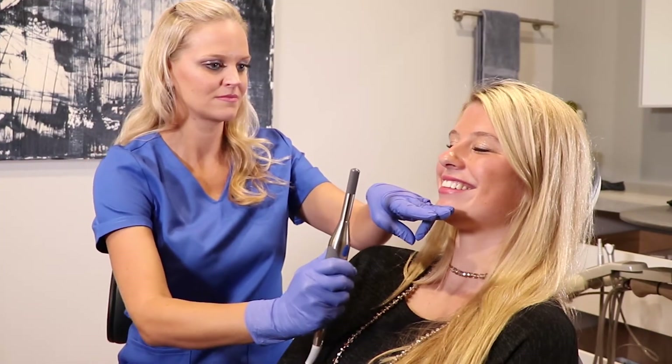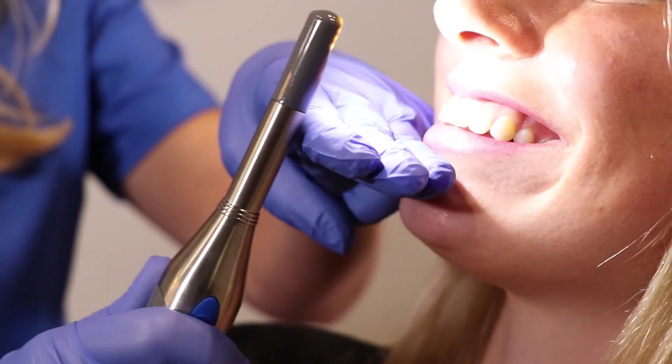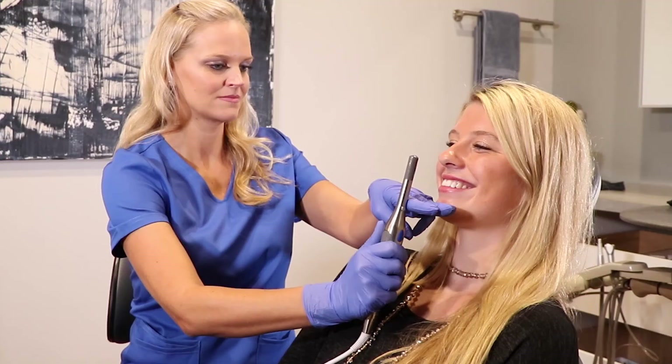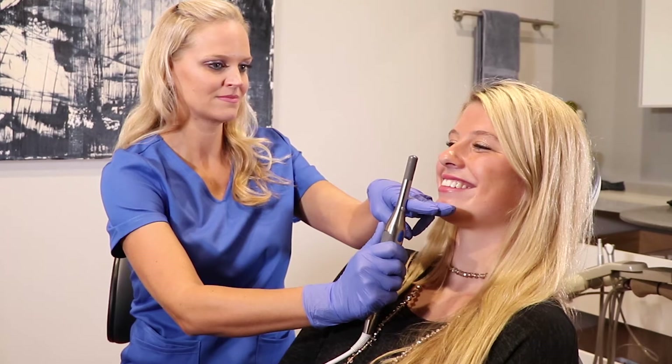Full smile: place 3 fingers on their chin in the groove just below their lips. Rest the camera on your hand, using it as a fulcrum.